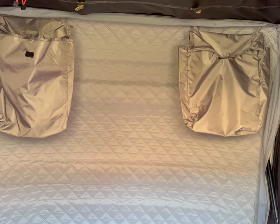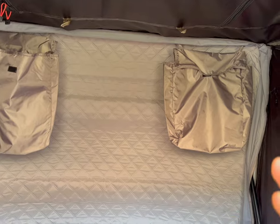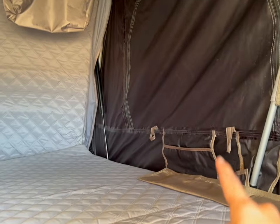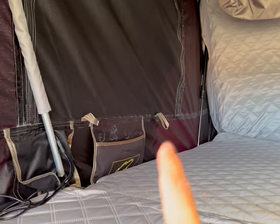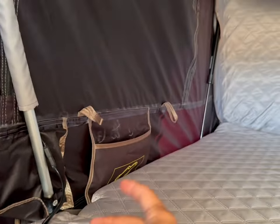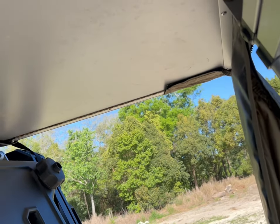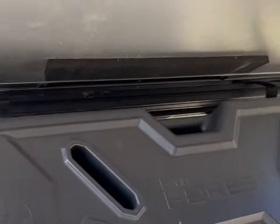You're gonna notice there are two more pouches over there — you can use them for storage, for shoes, for anything you want to store inside the tent. There's another pouch there and another one here. This one is to connect the LED light strip — we have an LED light strip right there and another one here, so both sides have lighting.